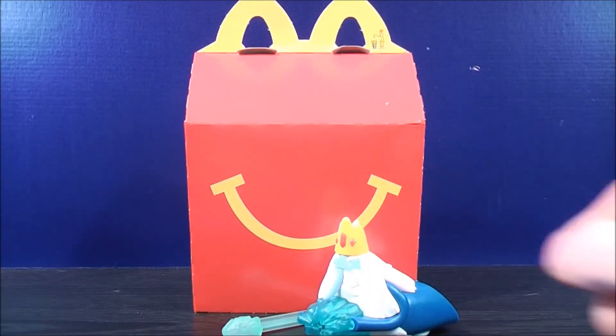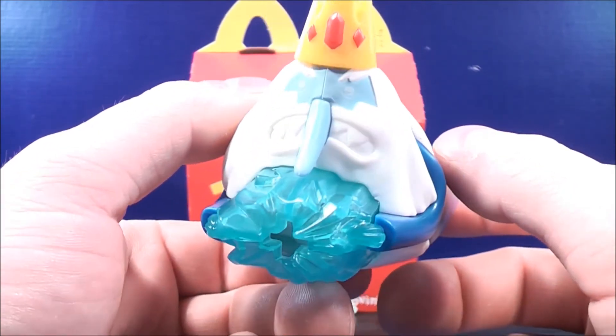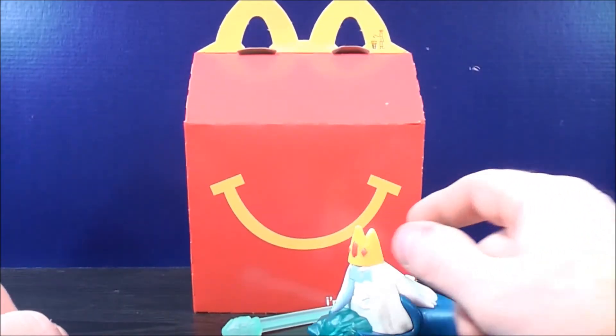So here we have the Freeze Blast Ice King. Check out the face on this guy — he looks pretty angry. He looks like he's holding on to a chunk of ice. So how this works,